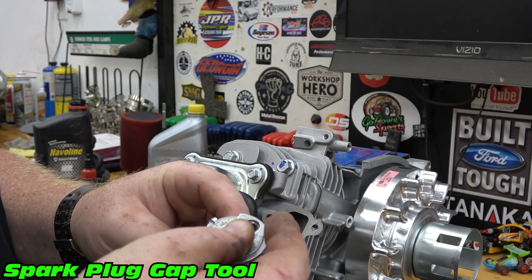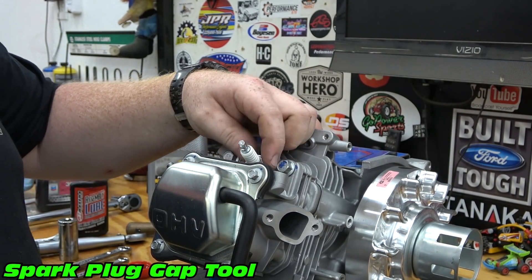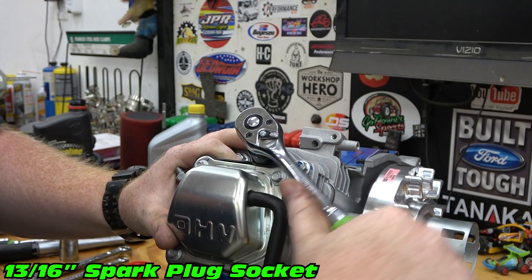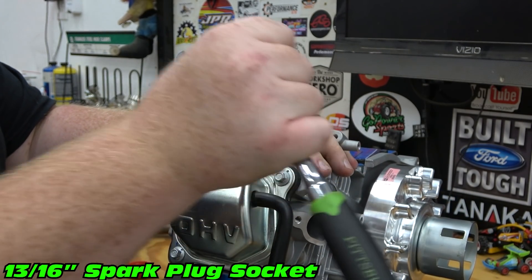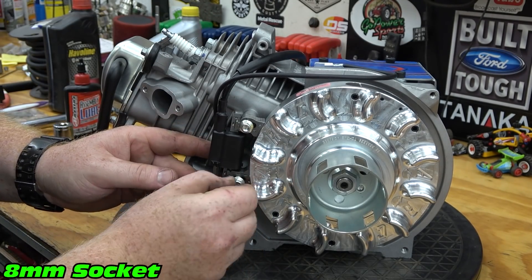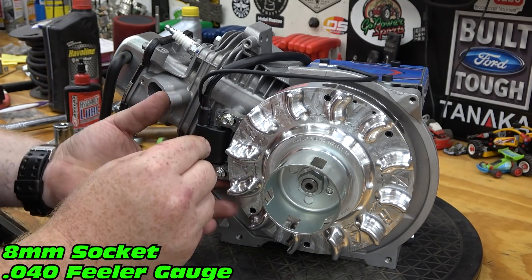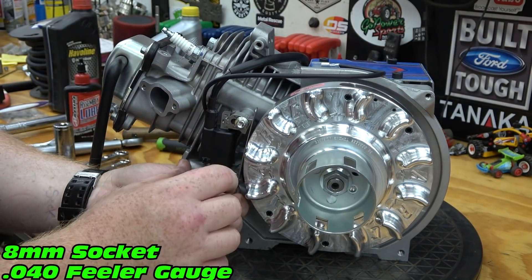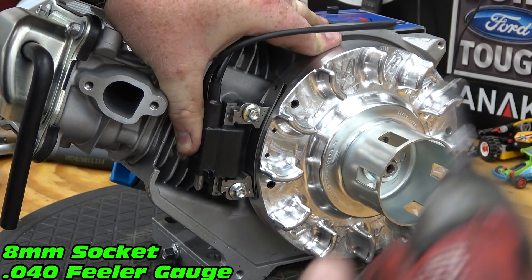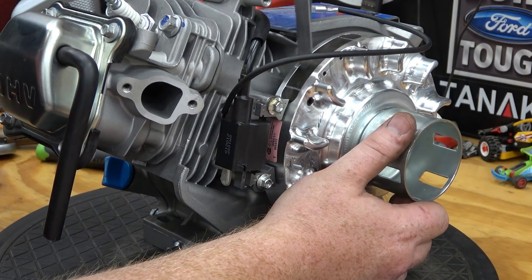Gap the spark plug and install it into the head. We can now install our coil. I set my air gap on the coil to 40 thousandths. Slide the feeler gauge between the coil and the flywheel and rotate the flywheel until the magnet is under the coil. Push down the coil and tighten. Rotate the flywheel to remove the feeler gauge.